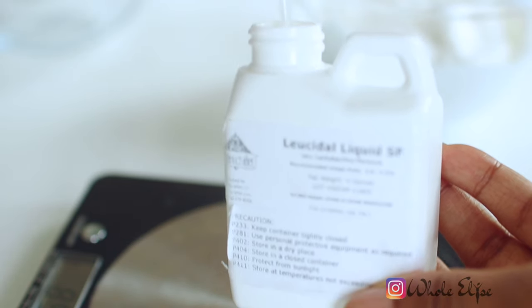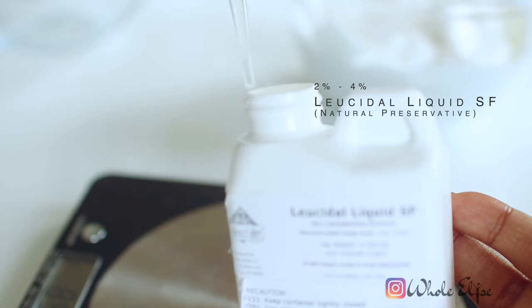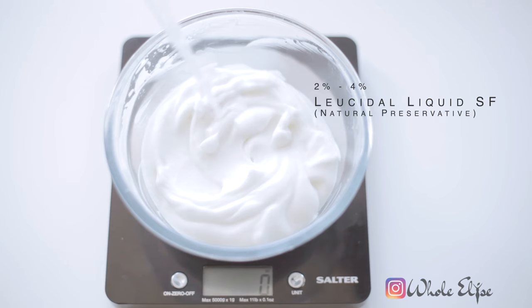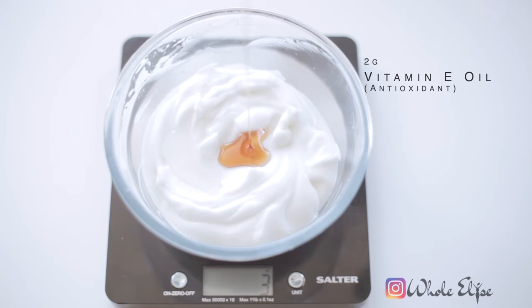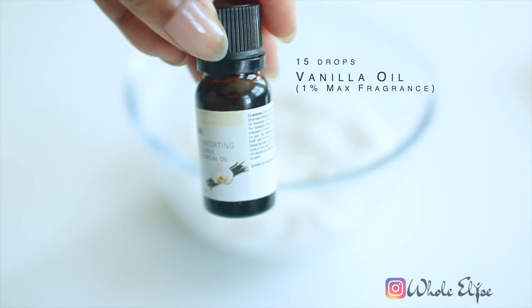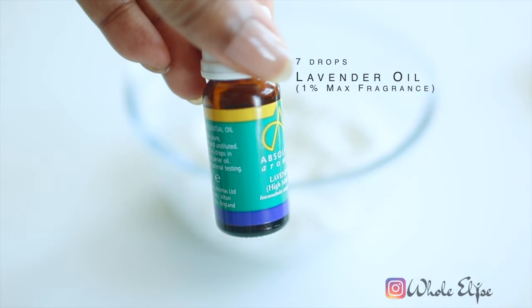Adding a natural preservative allows our face cream to last for several months and be stored at room temperature. Without it, your moisturizer will have the shelf life of a bowl of soup. Vitamin E oil works as an antioxidant to protect our oil ingredients from turning rancid. If you'd like to add any fragrances, this would be the stage to do so — I'm using a combination of vanilla, lavender, and bergamot essential oils. You can use whichever you like, or skip this step entirely. Just make sure not to add more than 2 grams or 1% of your face cream, as this will cause irritation.